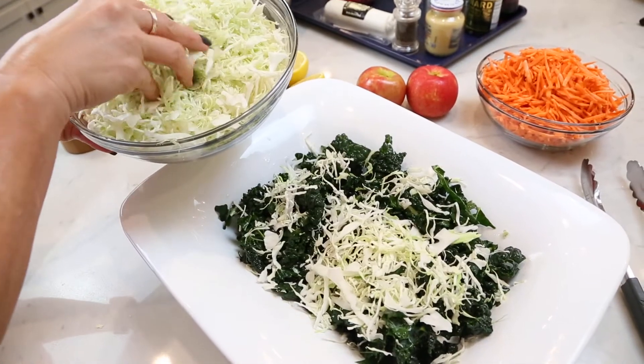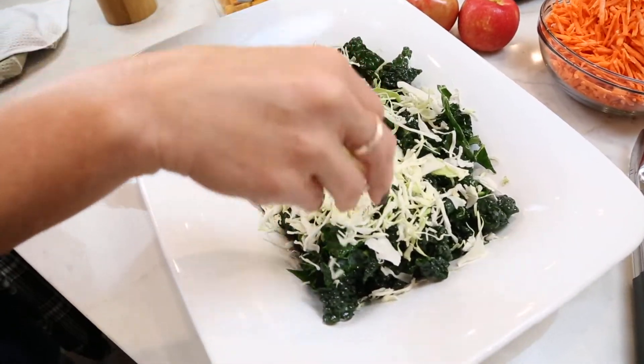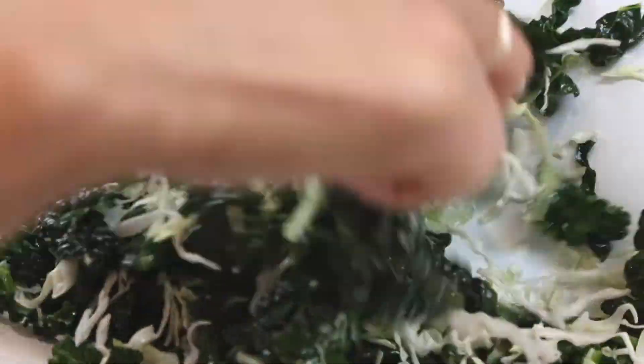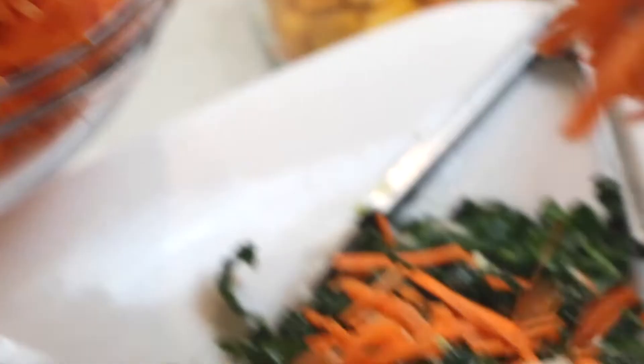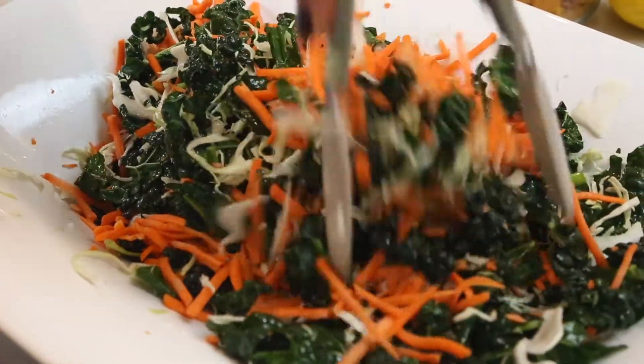I've got some already pre-cut cabbage here, cut really fine. I'm going to add about two ounces to the kale, and mix all of that together so the cabbage can absorb some of that olive oil and lemon juice. Now I've got some shredded carrots — I'm going to add about two ounces to the kale and the cabbage, and give that a mix.